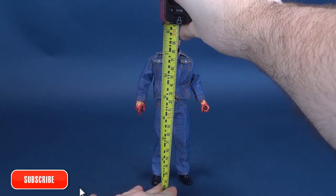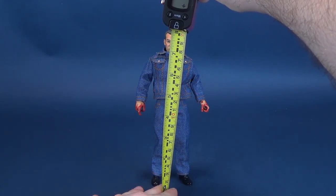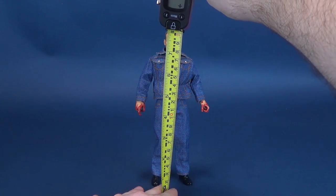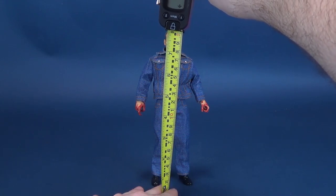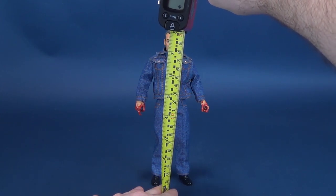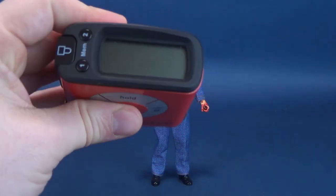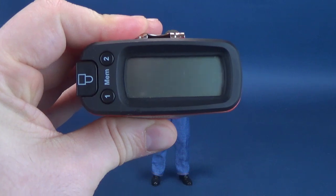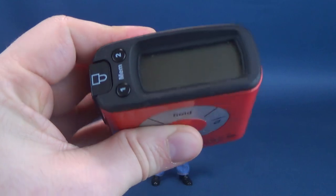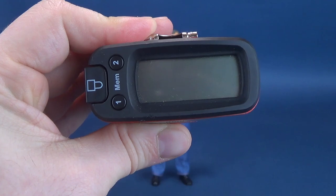To get this review underway, the first thing we're going to do is figure out how tall Russ Thorn stands, putting the tape measure right to the very top of his head. Because he's also a retro cloth figure, he's going to be a little bit taller than your standard seven-inch NECA figure. The killer from Slumber Party Massacre stands 7.9 inches in height — in centimeters, that works out to be 20.1, a little over 20 centimeters tall.